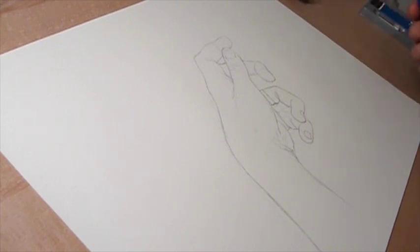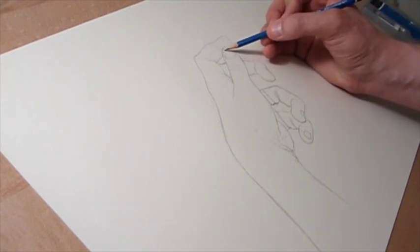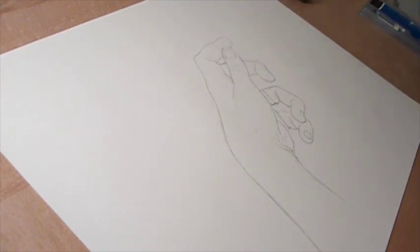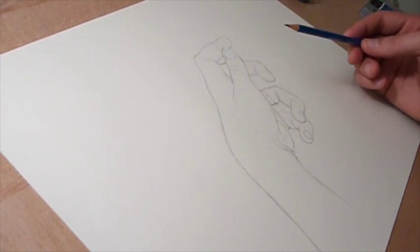Once you get the hand sketched, you can give your hand a rest, and that'll give you the opportunity to stand back, look at it from a different angle, and check everything over. Once I've decided that it's accurate, then I want to start looking at the lighting and laying in my shadows.